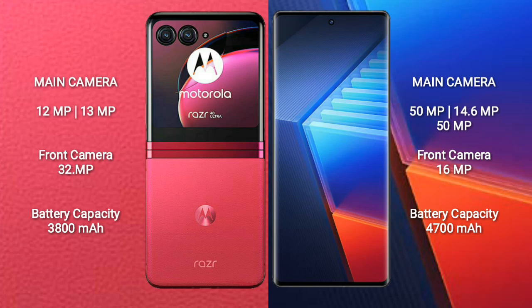The Motorola Razr 40 Ultra has a 3,800 mAh battery with 30W fast charging support. The Vivo iQ 10 Pro has a larger 4,700 mAh battery with 200W fast charging support.